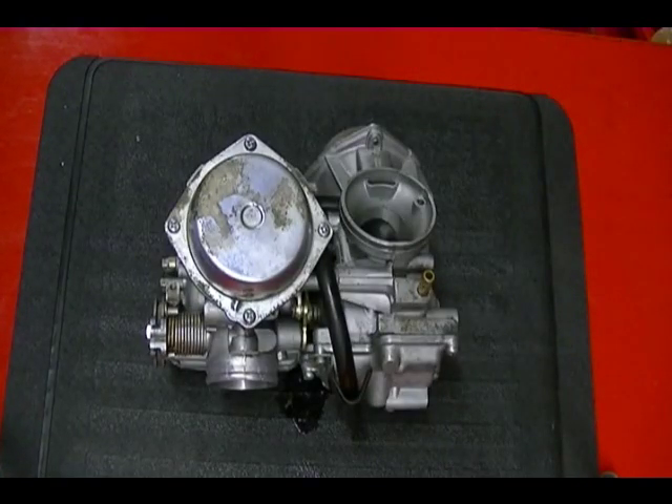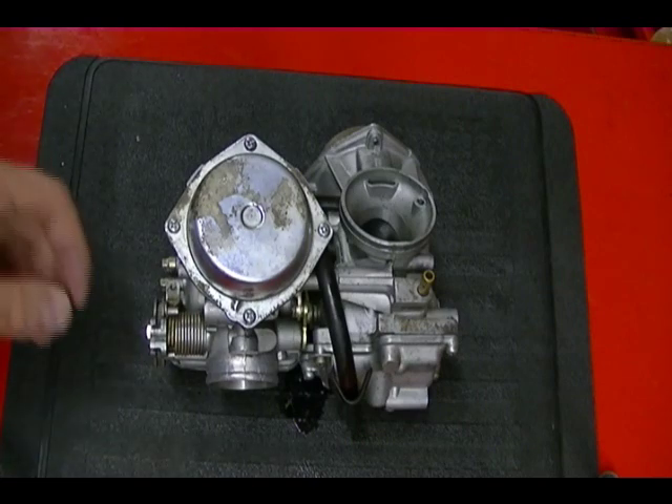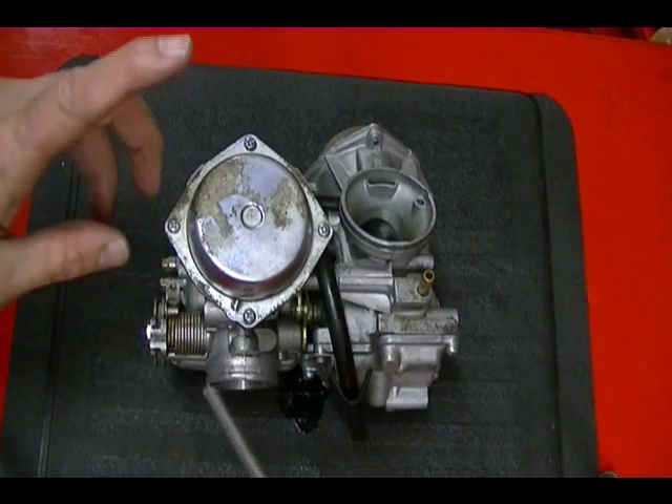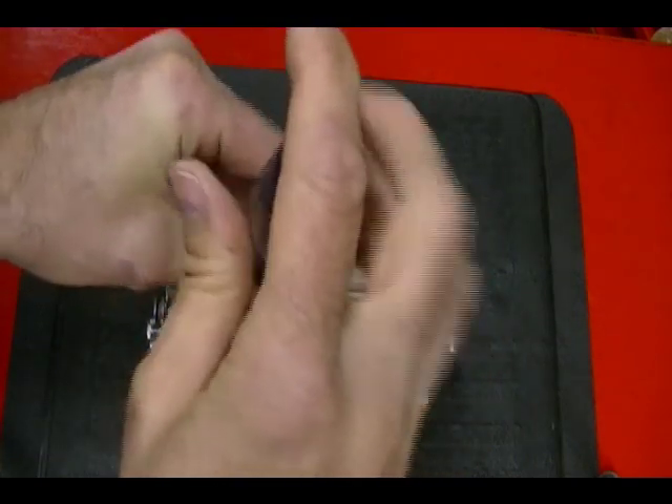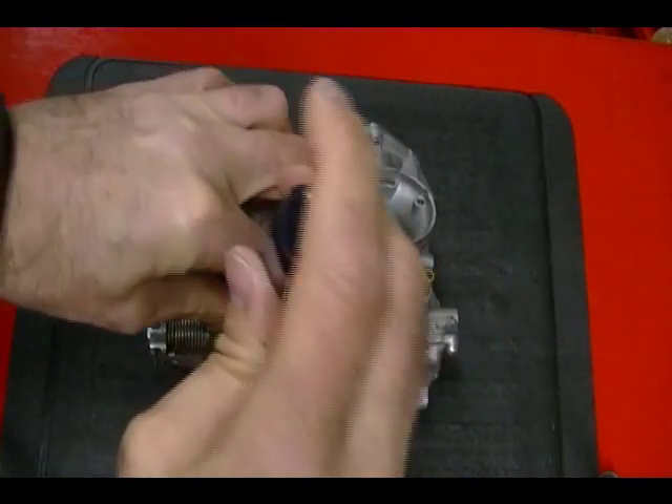Before you start to disassemble the carburetors, make sure that you don't mix up the parts because it's not uncommon for one carb to use a different jet than the other. So just keep the parts separate. The first thing I'm going to do is remove this cover for the diaphragm used on the slide.